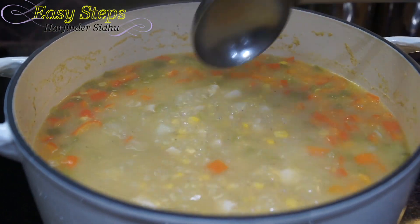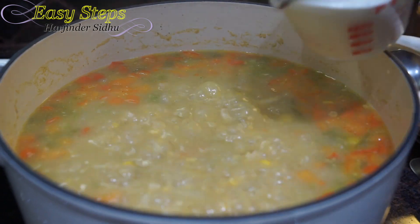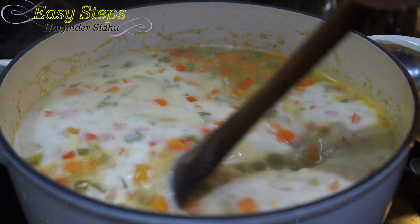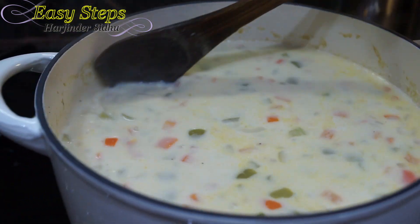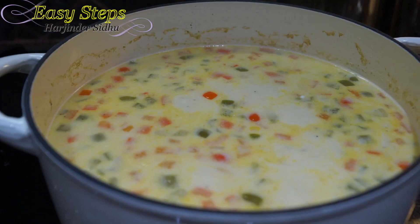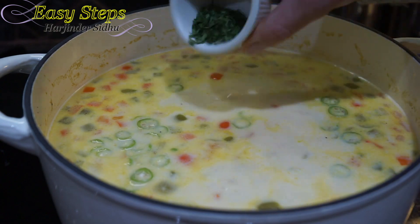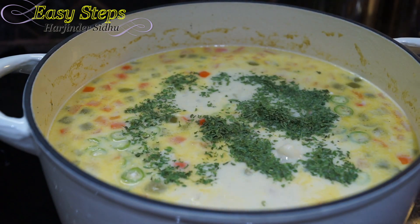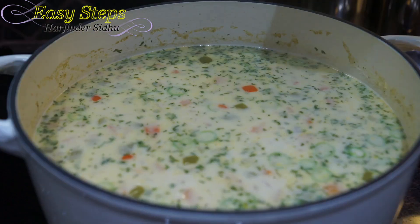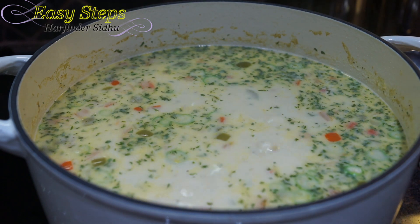The vegetables and potatoes are cooked. Now add the heavy whipping cream and mix well. Cook on medium heat with the lid open for 10 minutes. During this time, add the green chili and parsley and mix. Keep stirring so it won't burn at the bottom.